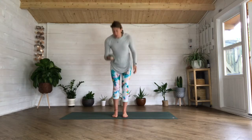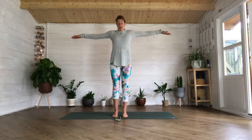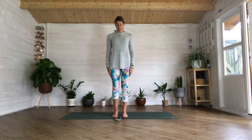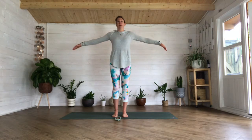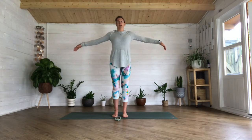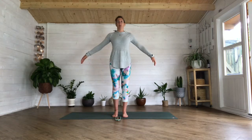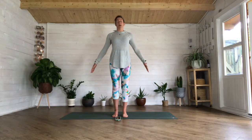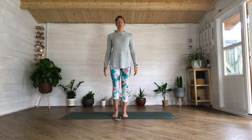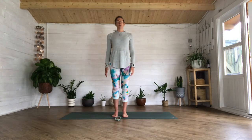Bring that focus and attention onto your breath, close your eyes if you want. We're going to start with a nice inhale, bring your arms out all the way, exhale draw your hands into your body. Inhale lifting your arms up, exhale draw your hands into your body. Just find that rhythm, let your arms relax moving up, inhaling, drawing them into your body. Notice the contact of the floor underneath your feet, notice how easy it is for your arms to float out and in.